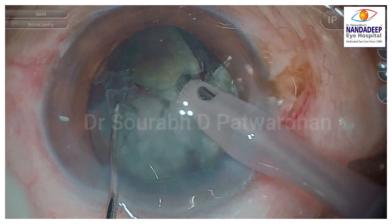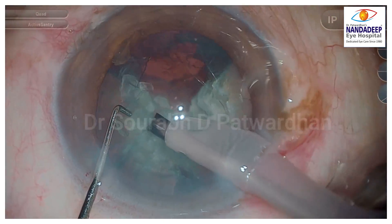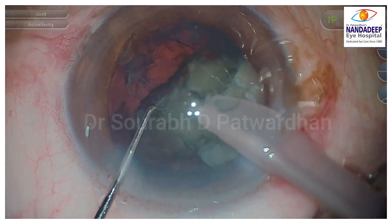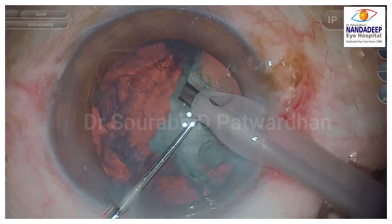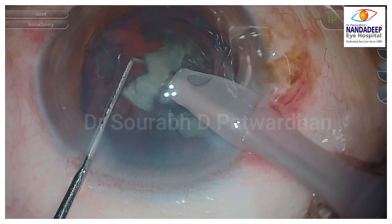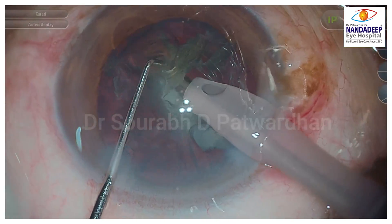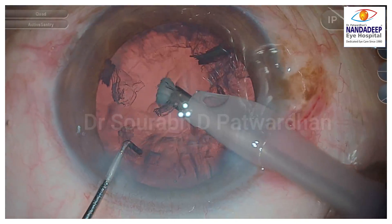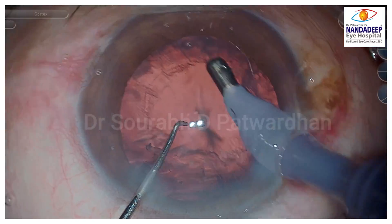I generally use pulse torsional FACO for quadrant removal — that saves some amount of FACO energy. Now watch my FACO tip at all times: it tries to stay at the center, just near that Purkinje image. Never cross or go beyond the Purkinje image midline. Try to use your non-dominant hand to push the pieces to the center. Keep your FACO tip very steady while doing quadrant removal — that's the key for safe surgery.